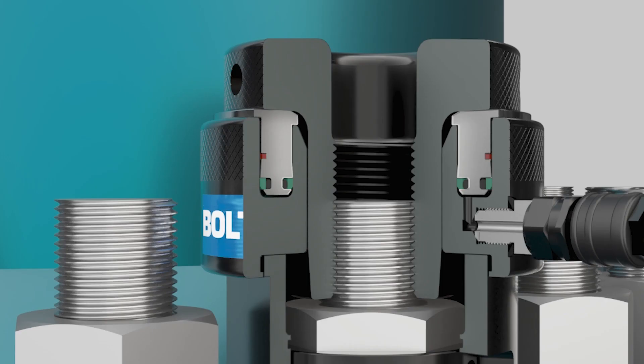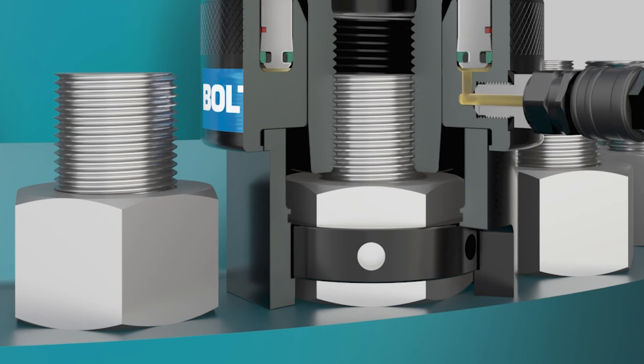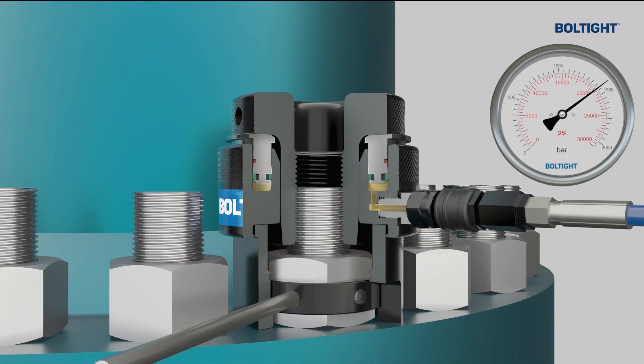Hydraulic oil flows into the load cell. Load generated by the load cell is transferred into the puller. The puller transfers the load directly into the bolt. The nut lifts clear of the flange surface due to the stretch of the bolt and joint compression. The socket is then used to turn the nut down to the joint face.